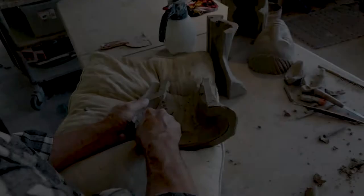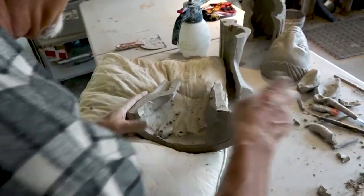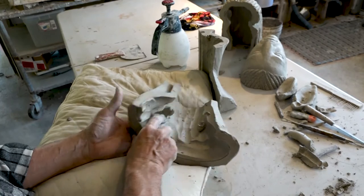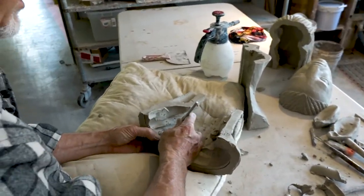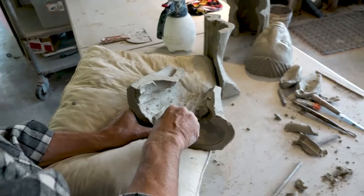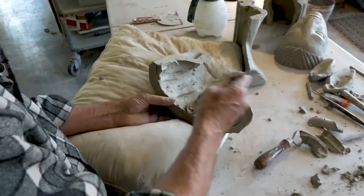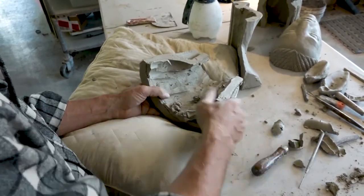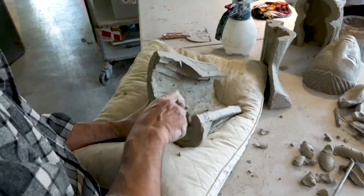A lot of times in this scooping-out step, beginners will get mesmerized by the activity with the loop tool and find themselves carving all the way through — and there's a big old gap in their project. So as you're going along, you're measuring to make sure you've gone far enough. The working rhythm looks like this: put the loop tool down, pick the needle tool up, carve some. Put the loop tool down, pick the needle tool up, measure. Going back and forth like that, you're less likely to get mesmerized to the point where you've taken away too much.